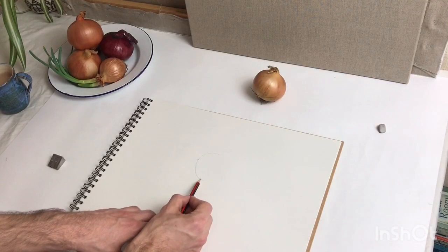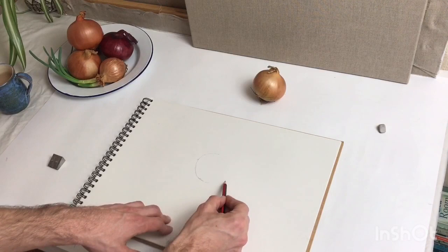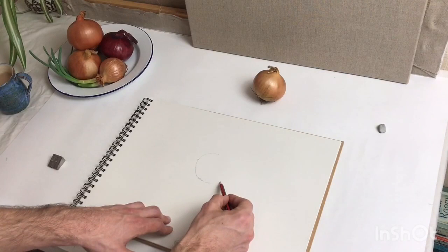An ellipse is a slightly tricky shape to gauge at first. It's quite a big estimation, but if you can cut it down into smaller segments then it's easier. So I'm just going to make a note as well of where the shadow comes in from the bottom — I'm going to put that there.